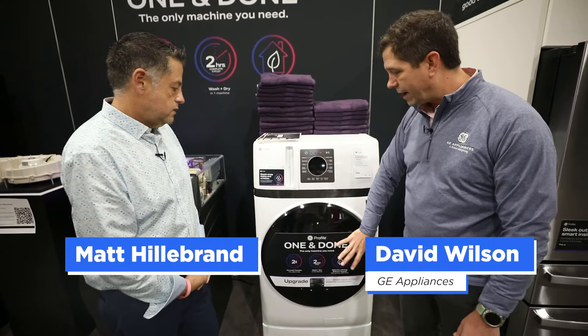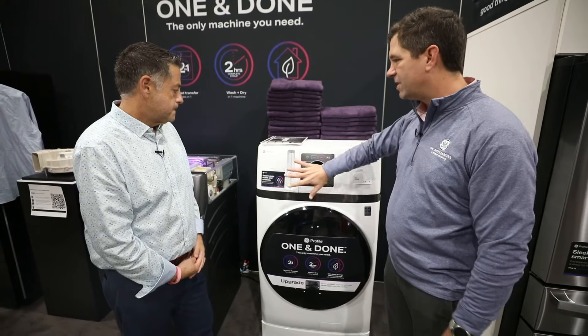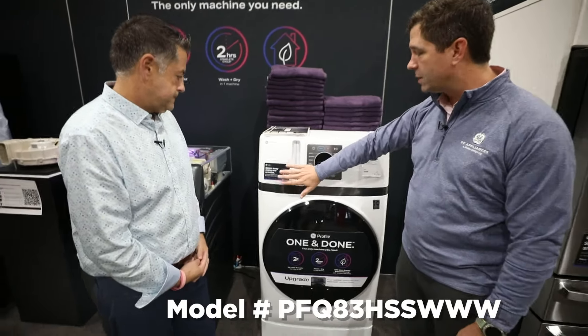No smart dispense. People say, 'I use pods, I use powder, I like to dose it myself. I don't see value in smart dispense.' So we said, okay, take it off. No smart dispense.